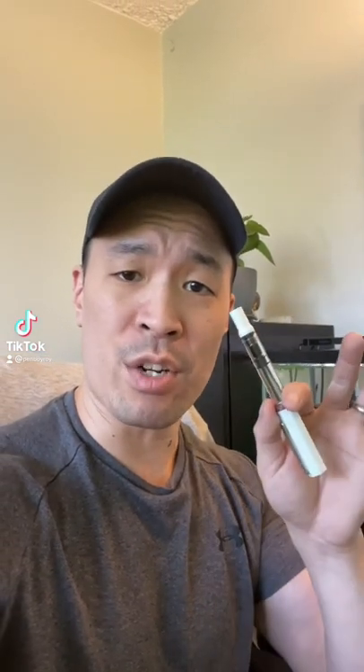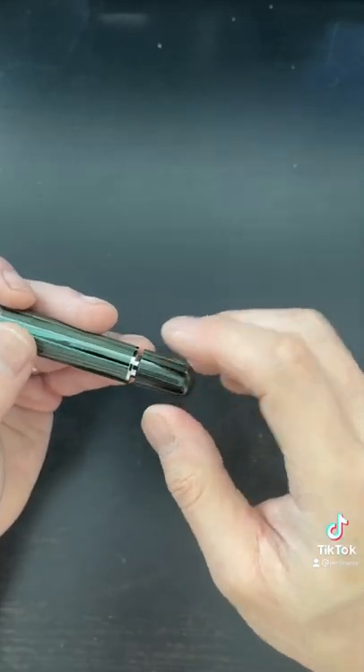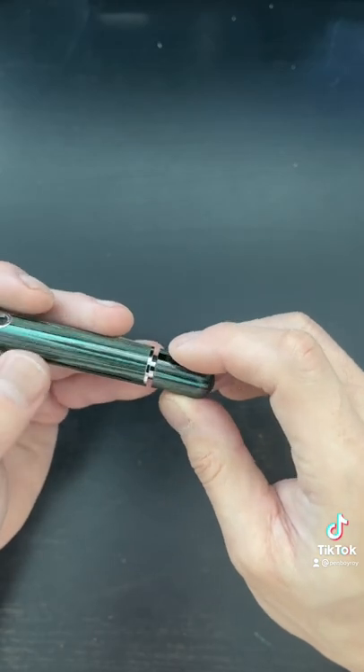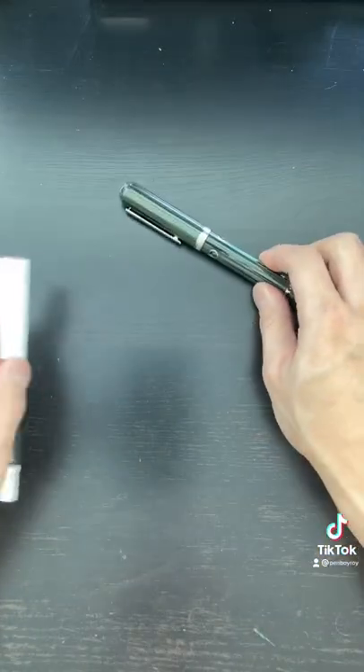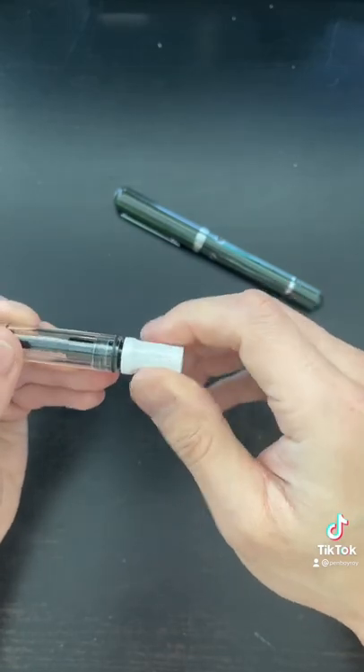What to do in a pinch if you don't have a piston wrench, but you need to unscrew or screw on your fountain pen piston. This applies to fountain pen piston mechanisms that have flat sides on the inside of the piston mechanism, like the Narwhal Nautilus fountain pen. It can also apply to fountain pens such as the Twisby.